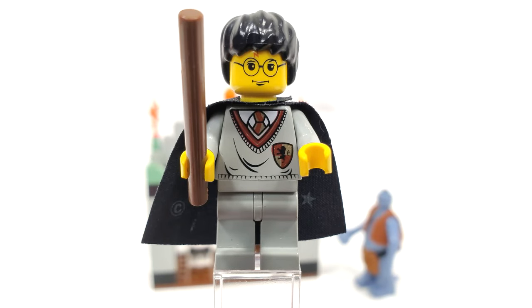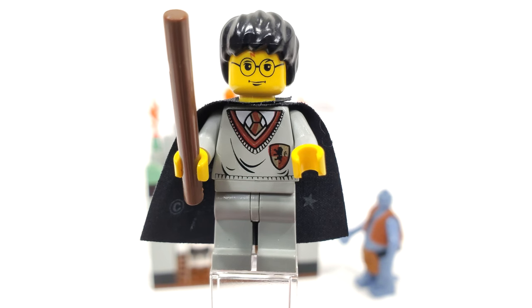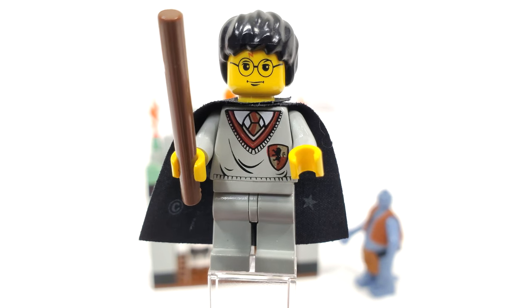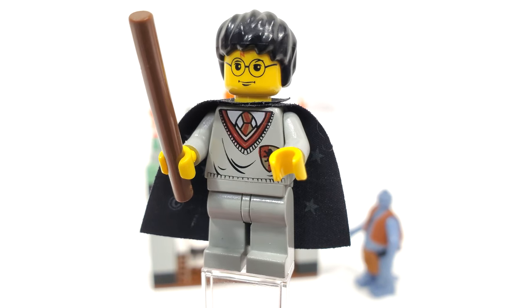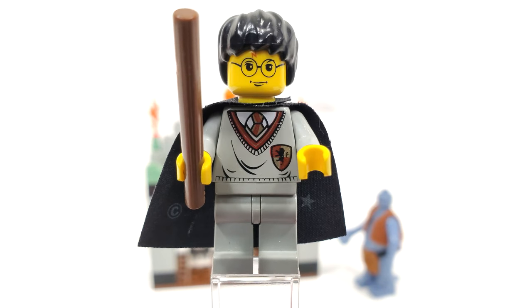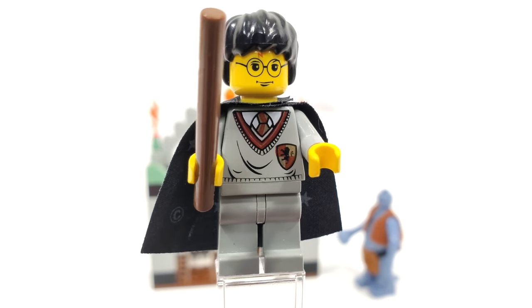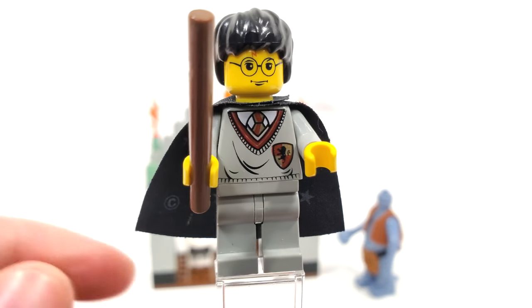For our one minifigure — if you don't count the troll as a minifigure, though I'm pretty sure it's counted as a minifigure on Brickset — we have Harry Potter, the boy who lived, featured in his Hogwarts school uniform. You get that Gryffindor torso piece classic from the front, old light gray look for that. You get that star-studded cape, a stick for the wand accessory, and the facial expression and hairpiece introduced the previous year.